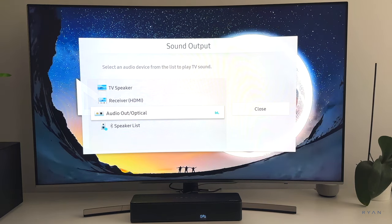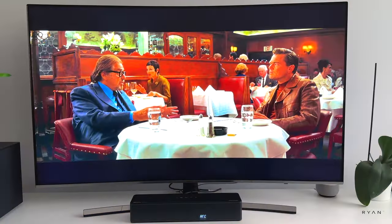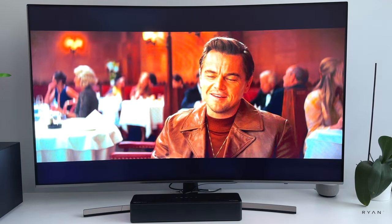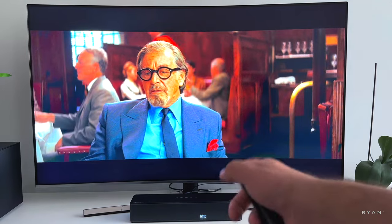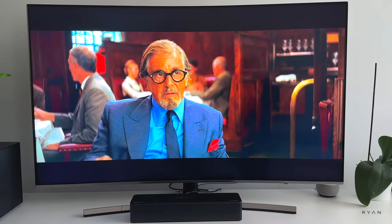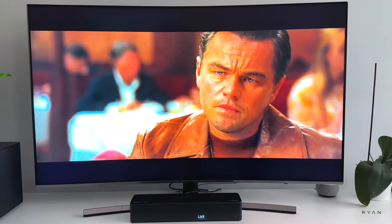To be honest, I don't notice much difference between the optical and the eARC HDMI. Of course, the perfect use for the soundbar is to watch movies, and on this one you can hear the speech right from the center and the surround sound around you.